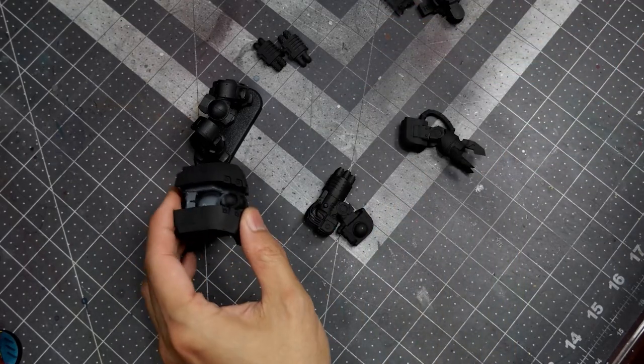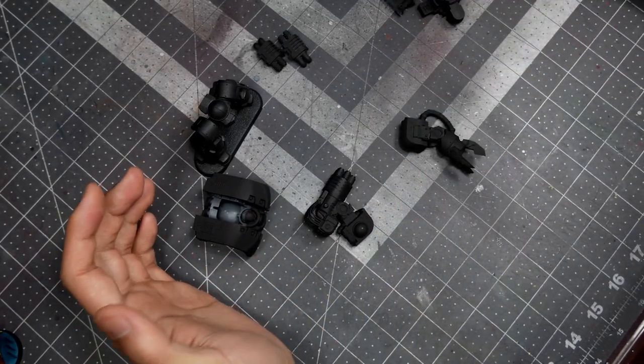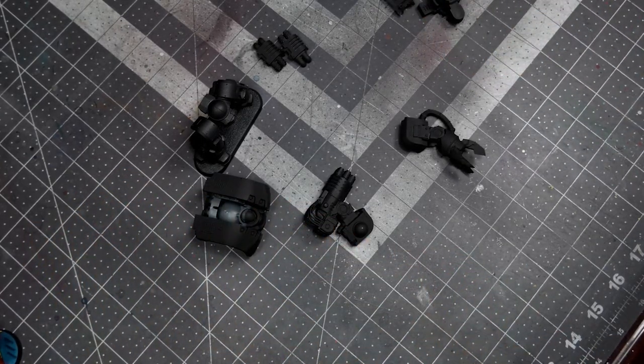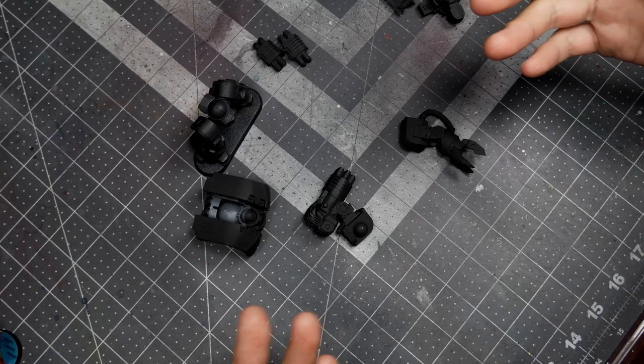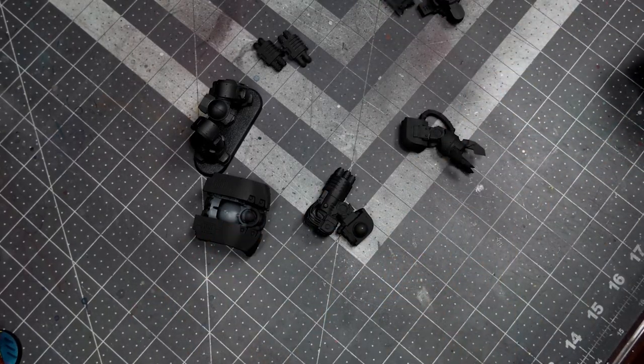So it's one of those models where on vehicles, dreadnoughts, and sometimes characters, I think it can be worth sub-assembling into individual components. Whereas when you're painting like 10 infantry, having an infantry model sub-assembled into four separate components means that in a squad of 10, that's 40 separate pieces to keep track of — and because marines tend to have paired arms or paired weapons, it can get complex. With something like a Leviathan Dreadnought, I'm painting one at a time, so I'm not worried about mixing and matching or confusing the parts together.